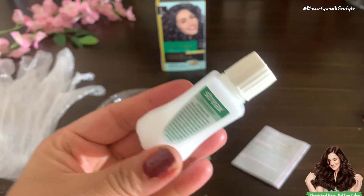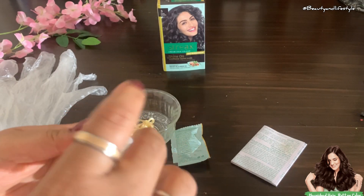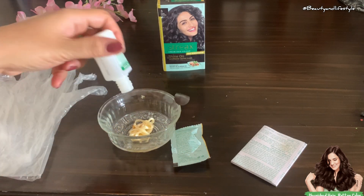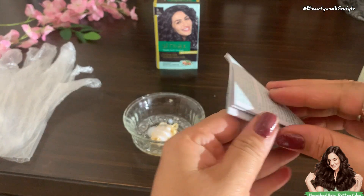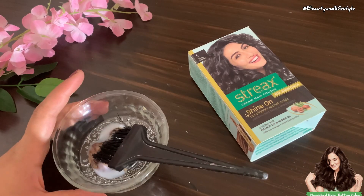Next, we will section our hair to make the application process a breeze. Then it's time to apply the color evenly from roots to tips for a flawless finish.